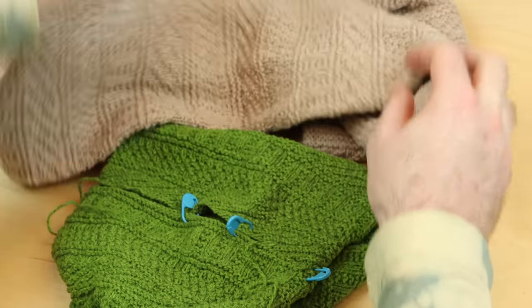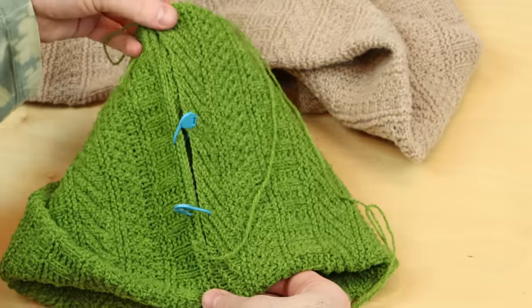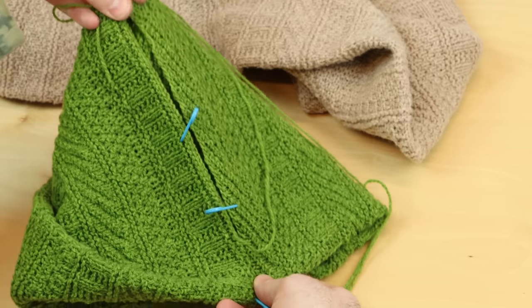If you liked this mattress stitch tutorial, then you can subscribe to my YouTube channel. There are a lot of other fun technique tutorials, and I'll keep them coming throughout the year. I hope to see you in the next video.